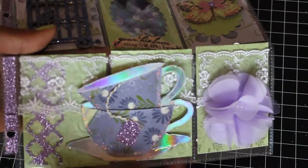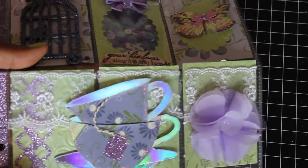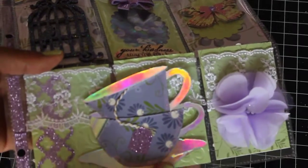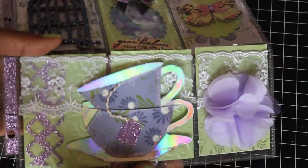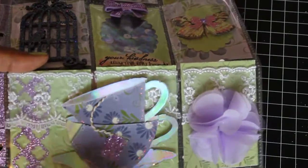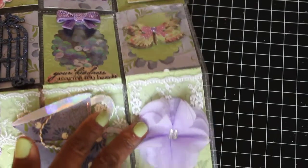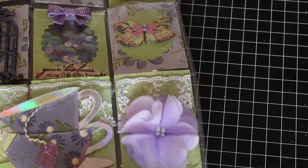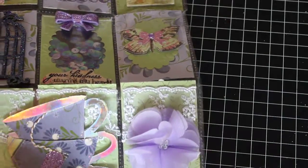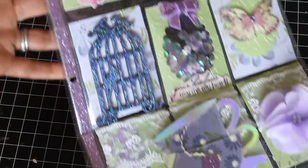I used a border punch right here and this Tim Holtz Tea Time die. I used some shiny iridescent paper that I recently got from Tuesday Morning — I like how that came out. This is one of those Martha Stewart flowers and it's lavender. I thought it was pretty and went with this pocket letter. Along the side I did use some glitter paper and just stuck that in.